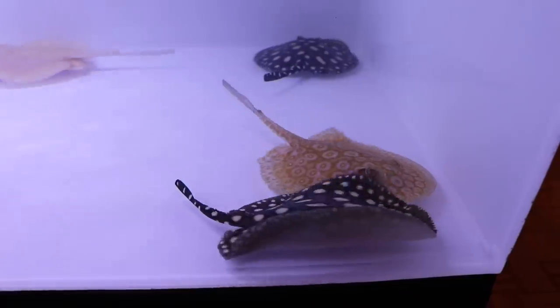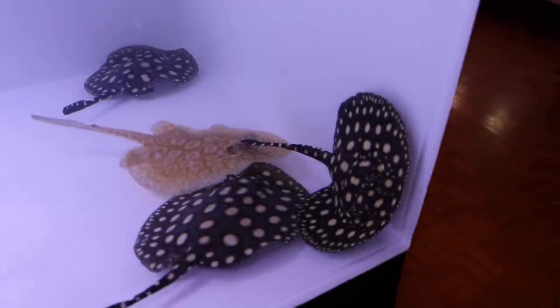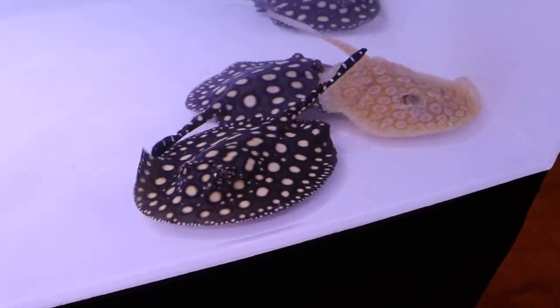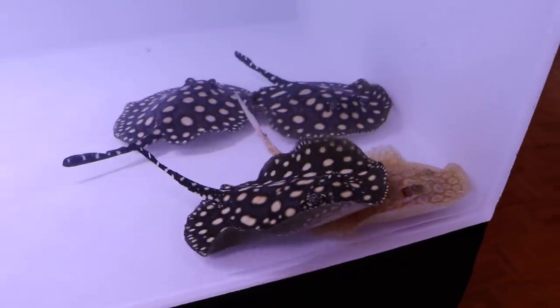Stingrays are some of the coolest fish in the hobby. The reactions you'll get from non-fish keepers are, oh my gosh, that's the coolest thing I've ever seen. These fish are one of the biggest conversation starters in the hobby. John used to have them and whenever new people would come over and see them, they'd ignore all the other fish and fixate on the stingrays. But there are two big issues with keeping them.